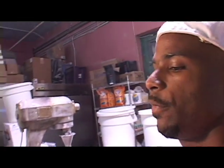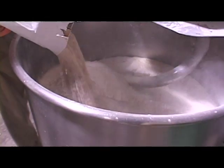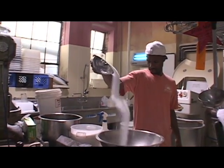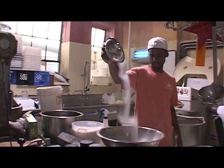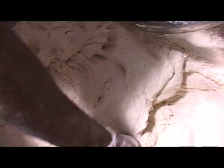Now I need the whole wheat flour. It's always right, except for when I forget the salt. Oh yeah, that's going to be good.